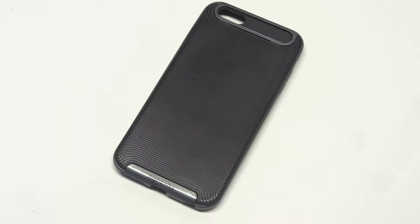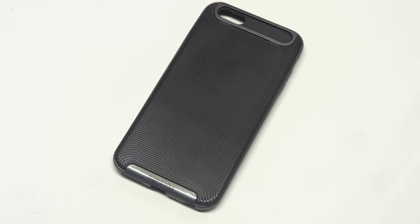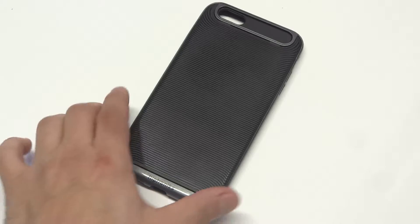What's up you guys? Going to be showing you guys our Matrix Series case here for the iPhone 6S Plus and iPhone 6 Plus. This case is going to give you some really good drop protection. So if you guys are looking for a case for your iPhone for that reason, this is definitely going to be a good case for it.